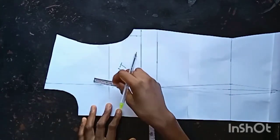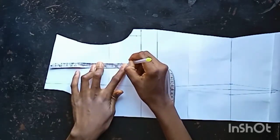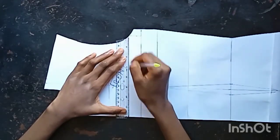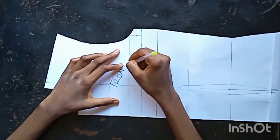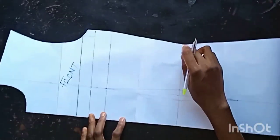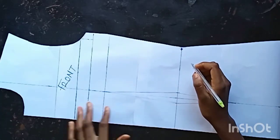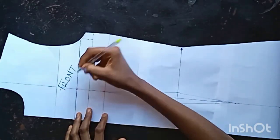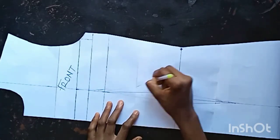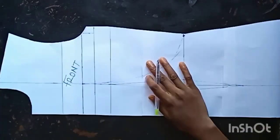Now I want to determine the depth of my front pinafore — the depth where I'm going to be hanging the belt to button. I used seven inches and I'm going ahead to rule a straight line across. The next thing is to determine the curved area — what the curve is going to look like. I'm drawing this curve and it will stop at my waistline, but you can go one inch below your waistline.